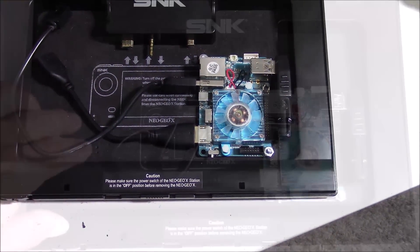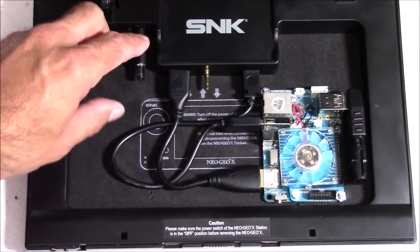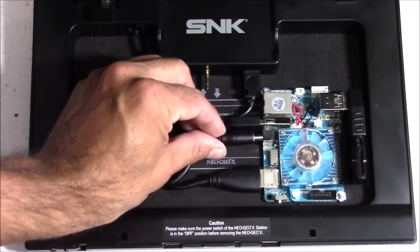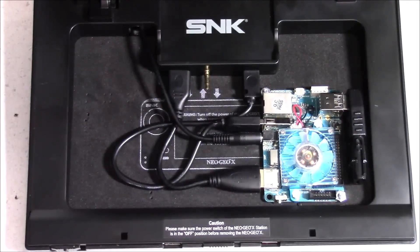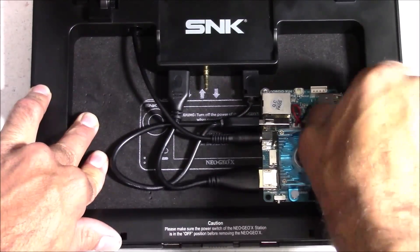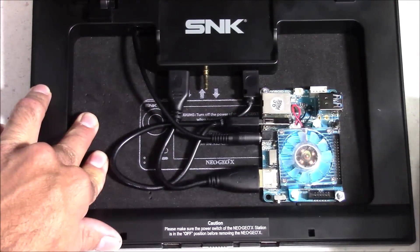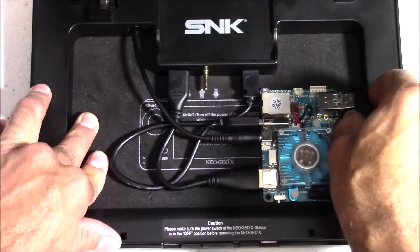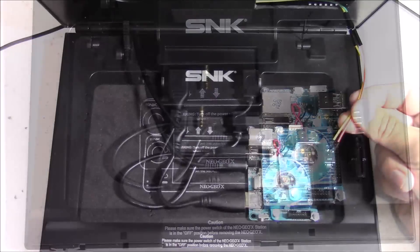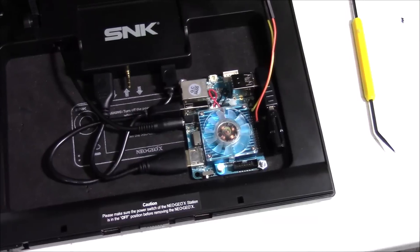Now it's time to plug all your cables back in including the power cord. The USB cable that plugs into the case actually gives power to the front USB ports, so you can use those for controllers or whatever you choose. I'm demonstrating that I can unplug my USB 3.0 adapter whenever I need to, so I do have good access to that. Now it's time to plug in that power button we made earlier to pins 1 and 12.